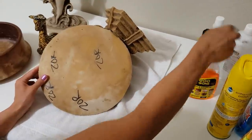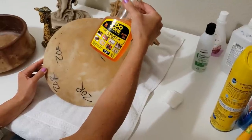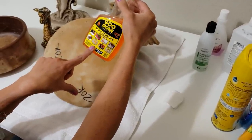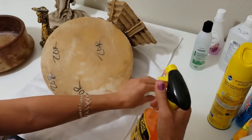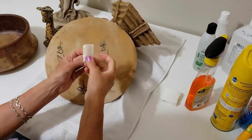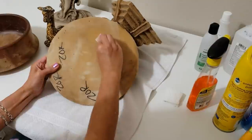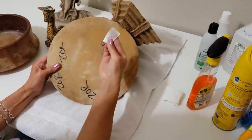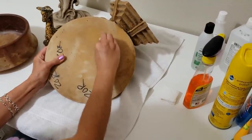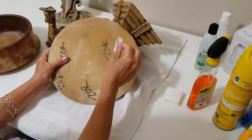Let's bring out the big guns - this is Goo Gone, a goo and adhesive remover. It's really good for removing stickiness, gum, tree sap, glue, even candle wax. We'll spray a little bit on the paper towel. Again a little bit is coming off and it's fading, but as you can see this Sharpie is pretty set into the acrylic.